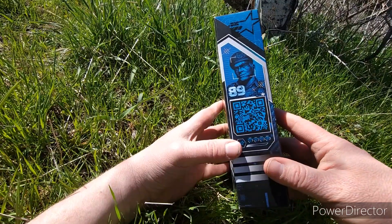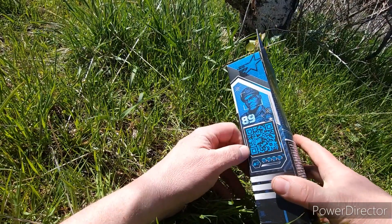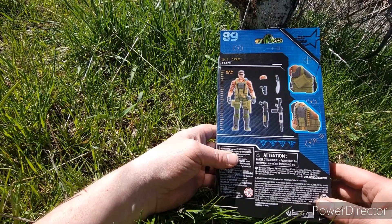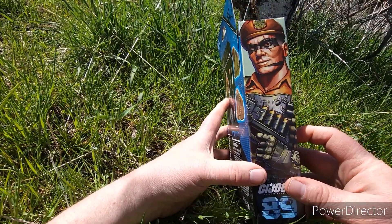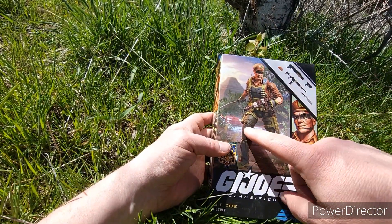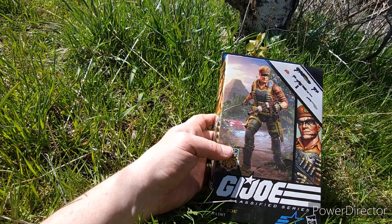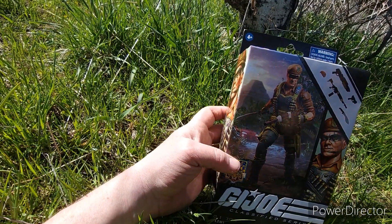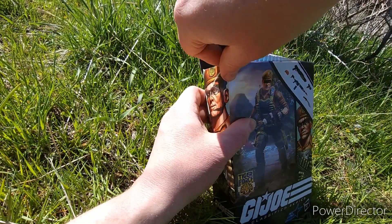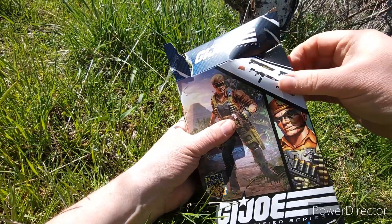I picked him up but I don't know if I've noticed these before — I have to check out the QR code. There's some more of the art. I'd much rather have the plastic, but I do appreciate the art. I'd rather have them do the figure and art kind of like this, but the photo of the figure is also not too bad. Anyway, let's get him open.